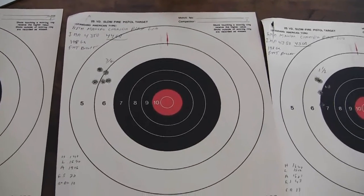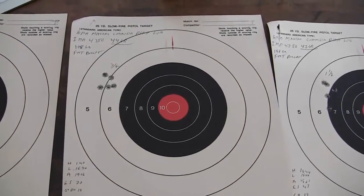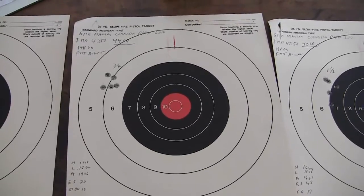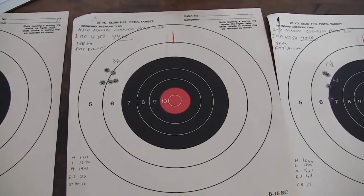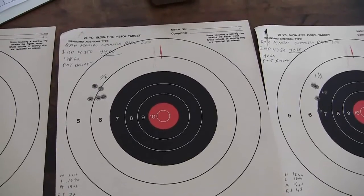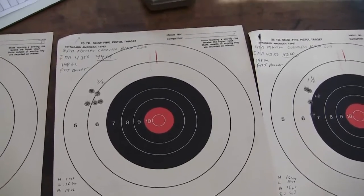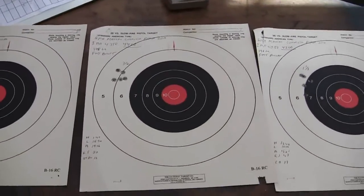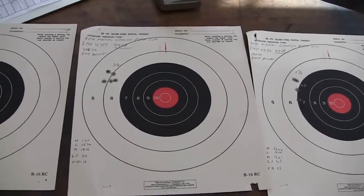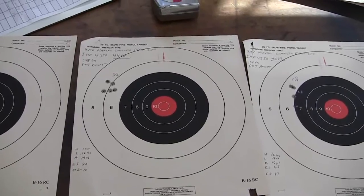One very important thing: this load is for a specific rifle. These bullets are .323/.324 diameter. The rifle was slugged and the groove diameter is .324. If you use this load and your groove diameter is .318, you will have an overpressure load. That's why people giving you loading information don't know the condition of your gun and don't know if you have the technical skill to determine if it's safe to shoot. Bear that in mind. The gun was thoroughly examined and we knew we were within safe parameters.